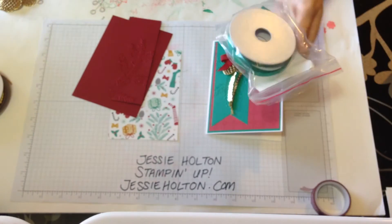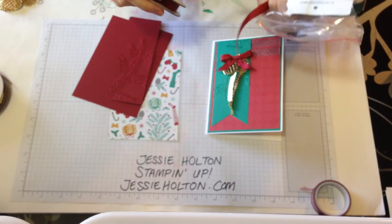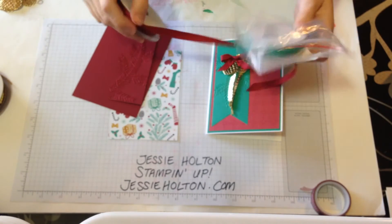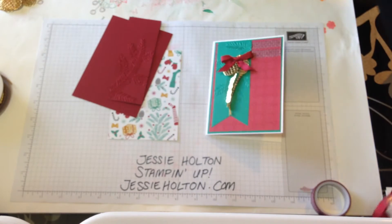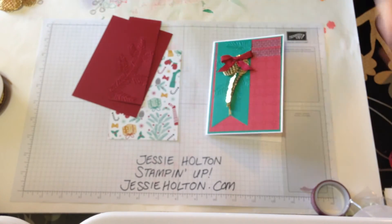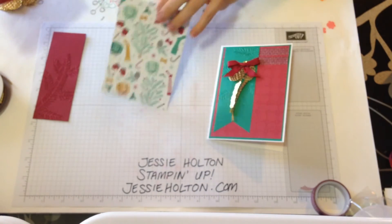This also comes with matching ribbon — a silky taffeta ribbon combo pack. It comes in the Cherry Cobbler and Emerald Envy, and that's where I've got my little bow from. Alrighty, so I am going to layer these up.